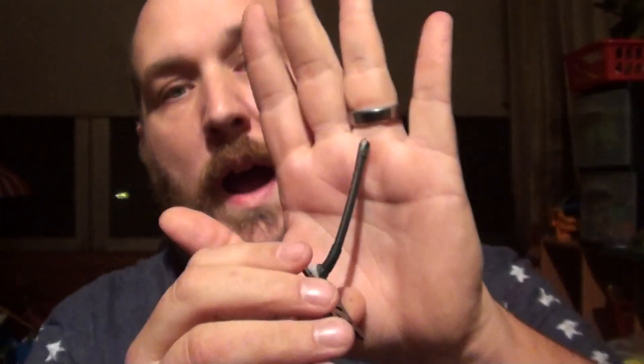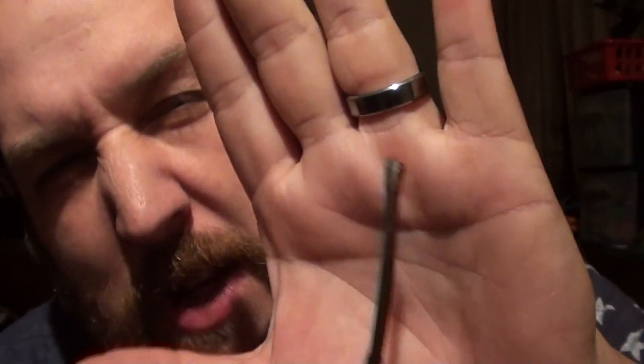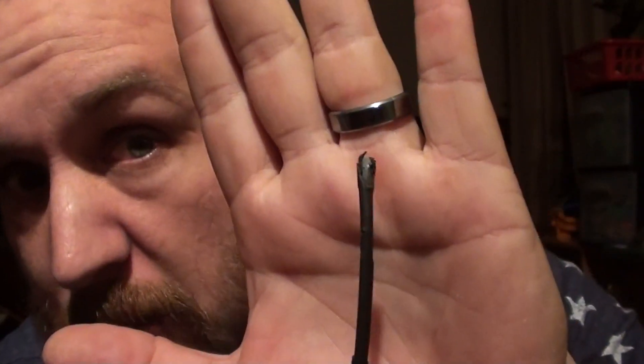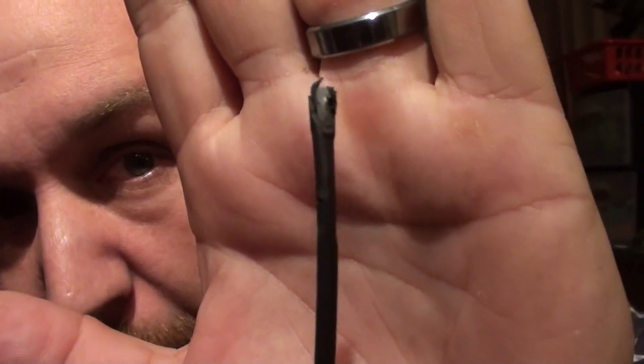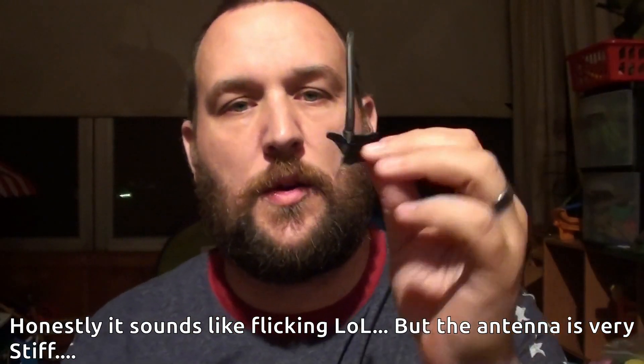There is no way — if I can take this and shove it full blast into a prop and that's all the damage it's done, you're telling me the prop is going to suck this thing down? I mean, I wish you could feel how tough this is. It goes straight back. I'm flicking it — I hope that comes through. This is tough.